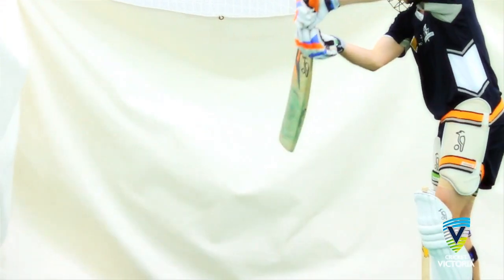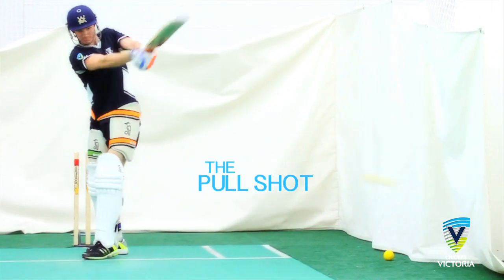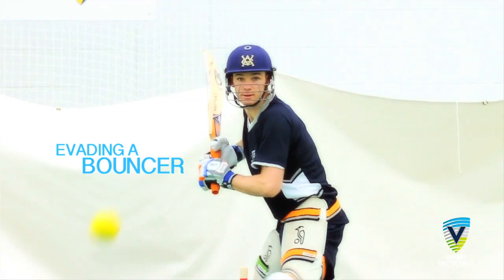The cut shot, the late cut, the back foot drive, the pull shot, tucking the ball through the onside, the back foot defence, ducking a bouncer, evading a bouncer.